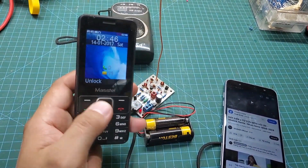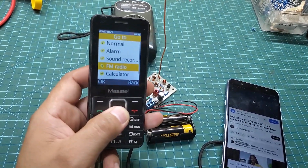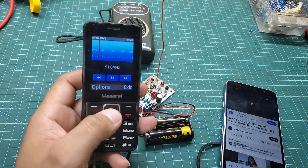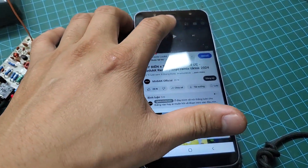You can also try it with a few older phone models that have a built-in FM radio. Turn on the transmitter circuit and use the scanning function — you will receive the signal from the transmitter.